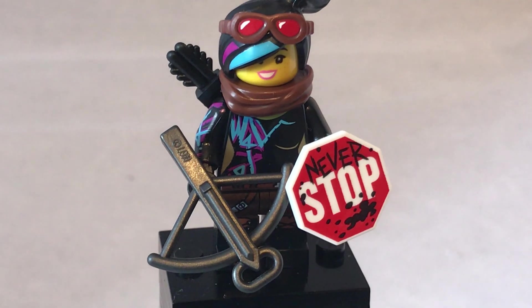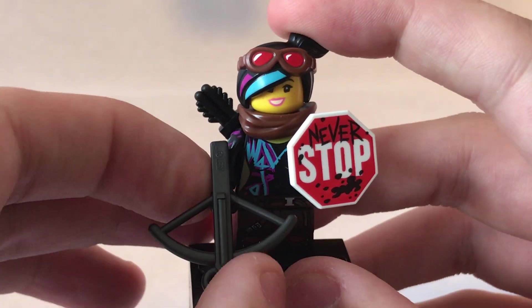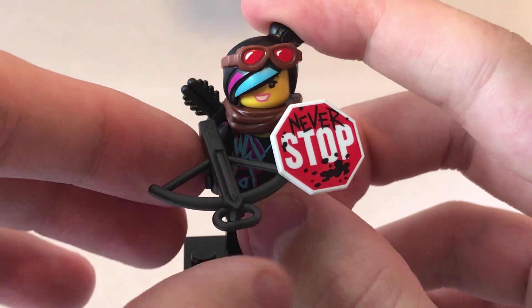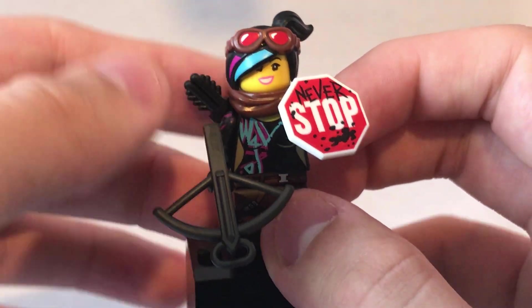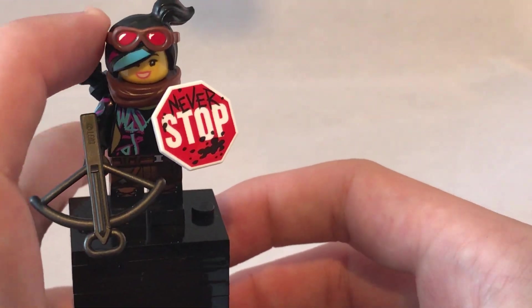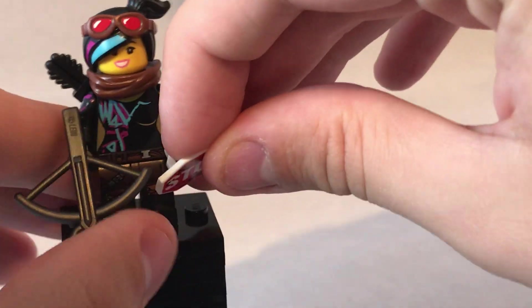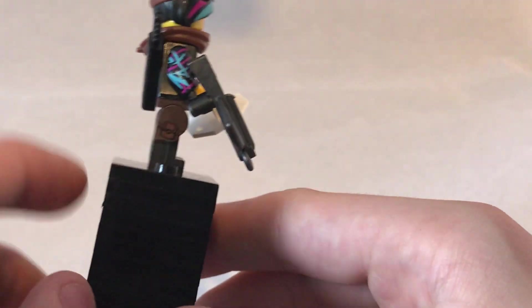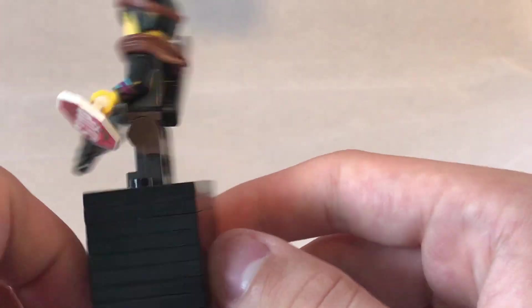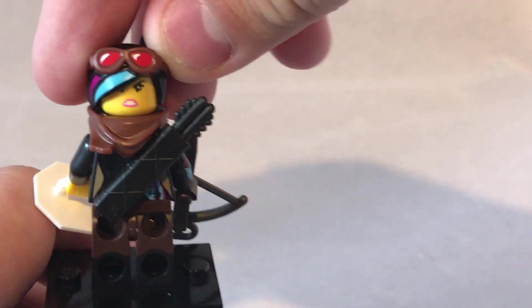Now the last thing to look at is the figures. First, we have Wildstyle, or Lucy. She has a printed shield that says 'Never Stop' — it's obviously a stop sign she's painted. She also has a crossbow, because she's in a post-apocalyptic setting and needs weapons to protect herself from the aliens. There's where she keeps the crossbow bolts. She has a scarf in a new mould, and a dual-moulded version of her headpiece with goggles. Her legs, belt, torso, and arms are all printed; her legs are dual-moulded, and she has back printing and a back face print.